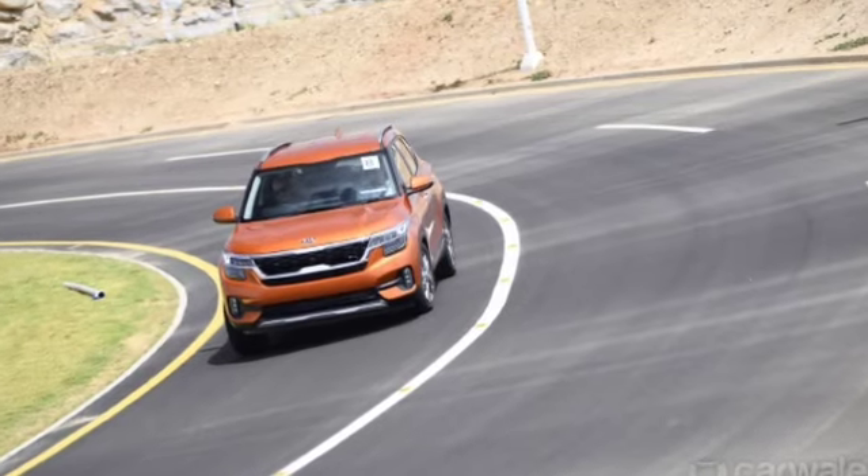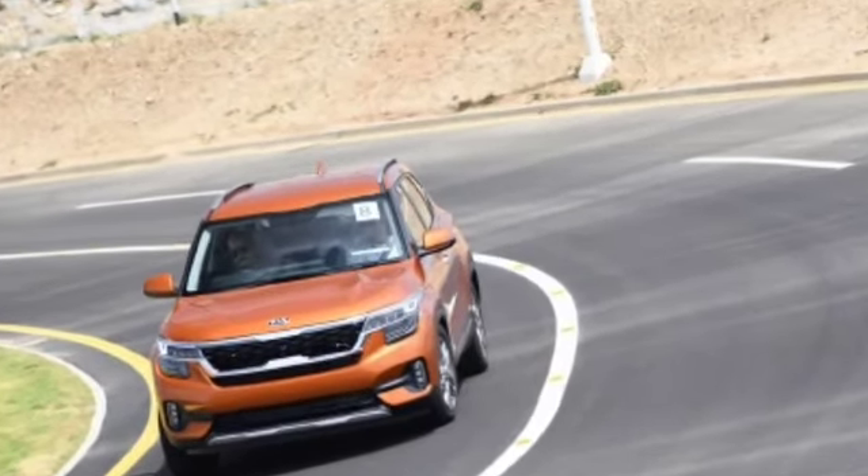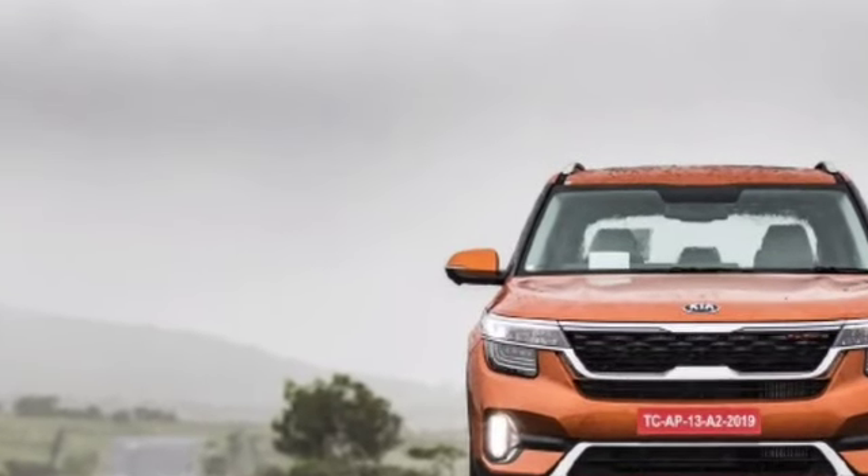Now let's talk about the safety features provided by Kia in this car. There are plenty: you will get ABS, EBD, 6 airbags, tire pressure monitoring system, seatbelt warning, ESP, hill hold control, traction control system, and an engine immobilizer.